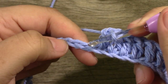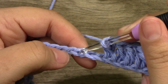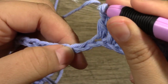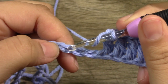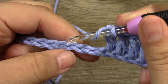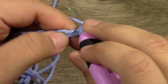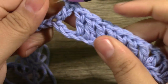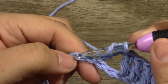Now these next 2 chains right here, you are going to bypass those and not do anything inside of those. You see those 2 chains? So what we want to do is skip 1 and 2, and jump to the 3rd stitch — so 1, 2, and then jump to that 3rd. And then we have a little hole right there.